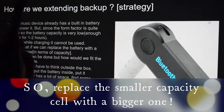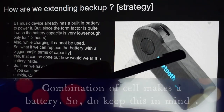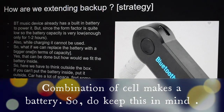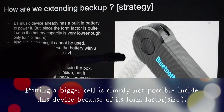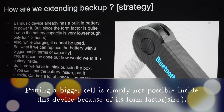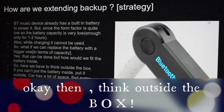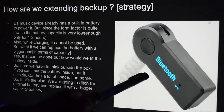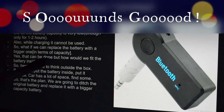So what if we can replace the battery with a bigger one in terms of capacity? The cell inside this Bluetooth adapter is quite small. In order to extend its battery backup, we could put a bigger cell, but seeing the form factor of this device, we cannot fit a bigger cell inside — so that possibility is gone.